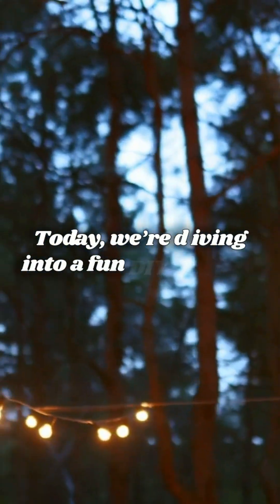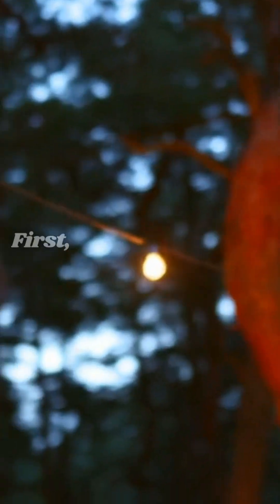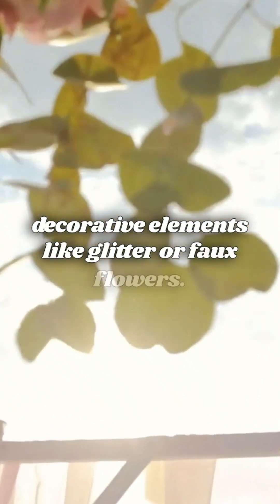Today, we're diving into a fun DIY project: Mason Jar Fairy Lights. First, grab your supplies — a Mason jar, string lights, and some decorative elements like glitter or faux flowers.